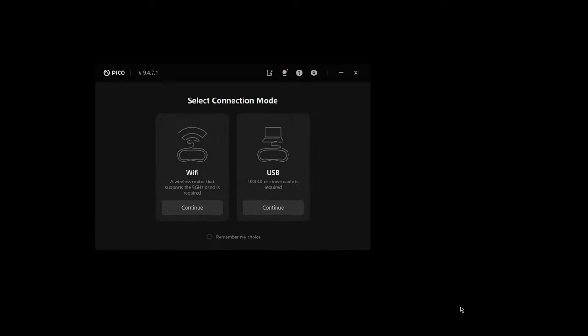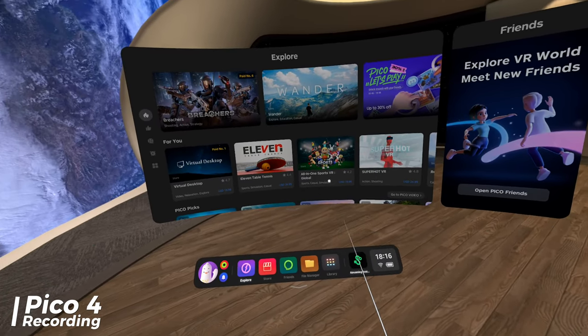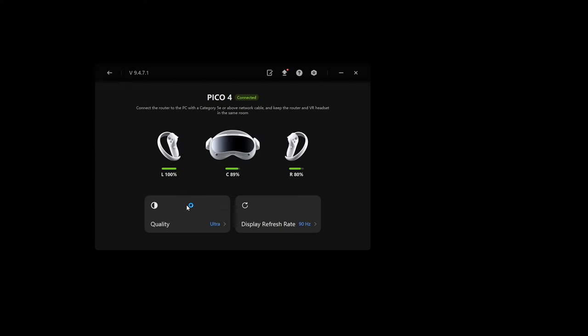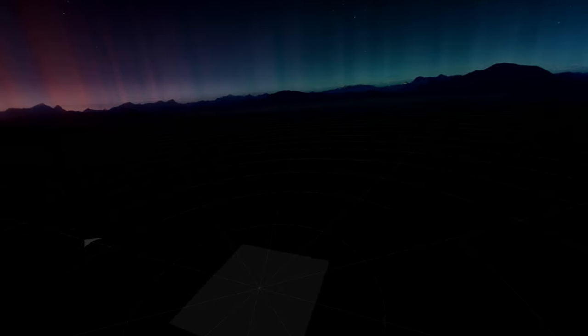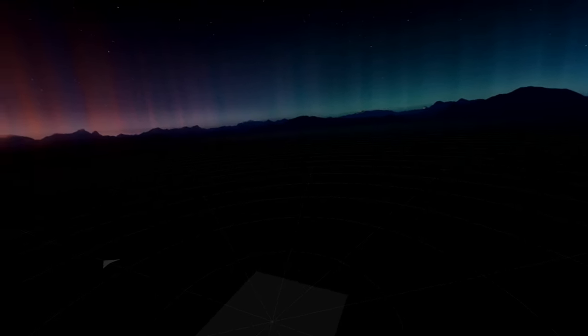First off, all you have to do is download one piece of software — Pico's Streaming Assistant. Going with wireless, inside the headset I go to Streaming Assistant, select my PC, and connect. This also works with Virtual Desktop, but I've never had great luck with Virtual Desktop on this gaming PC — it worked better on my streaming PC. And now I am in SteamVR. As long as you have everything set up correctly, this links right to your SteamVR.